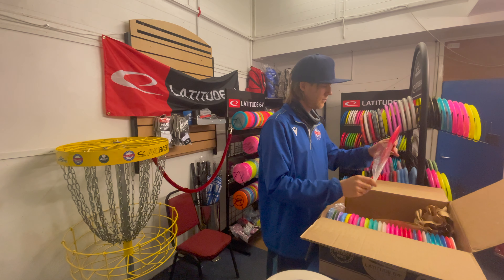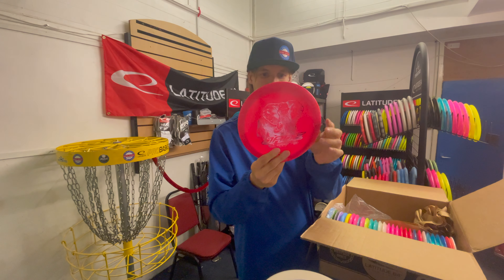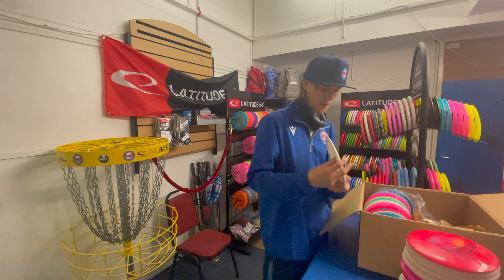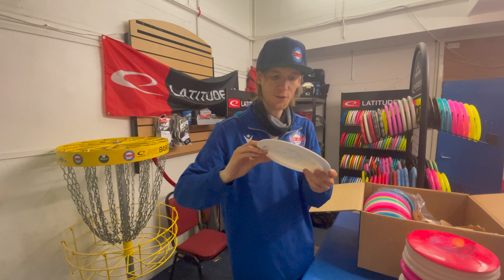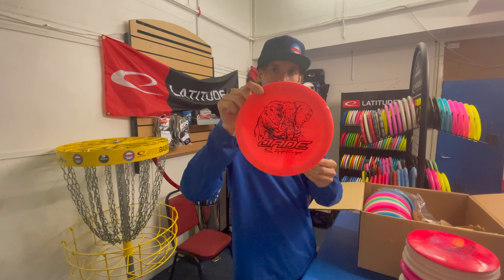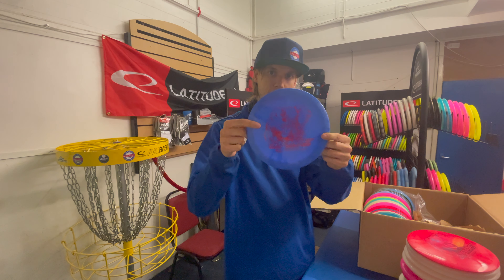We have another gold Jade, part of the easy-to-use line, 155 grand public. Another Jade here, this is 162, it's a bit heavier. One in orange, 156, and one in blue here, 156 as well.